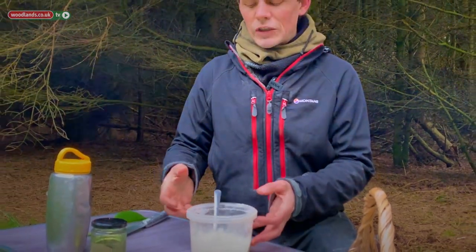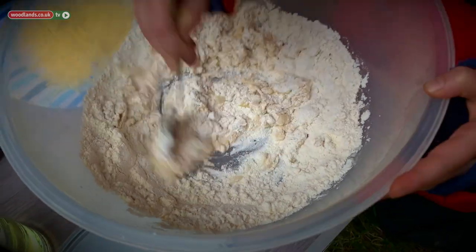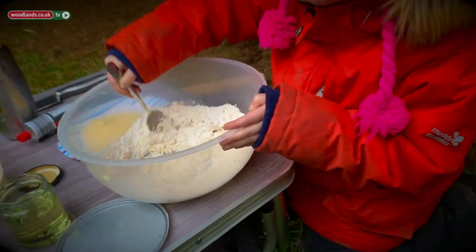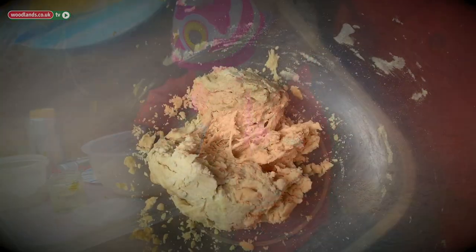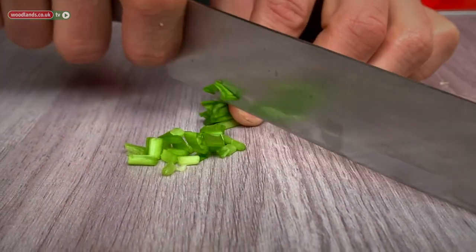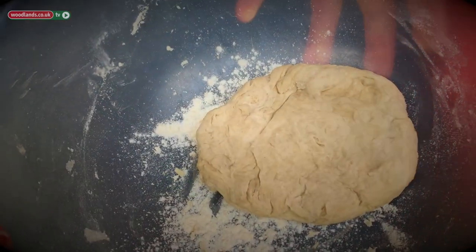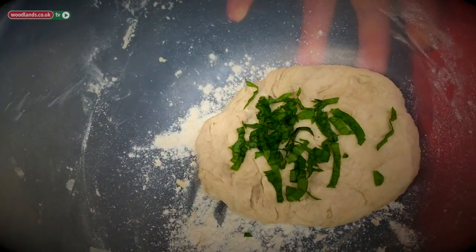You want your mixture to be able to form into a ball — if it's too wet add more flour, if it's too dry add more water. Then use your hands to combine all the mixture together into a ball. I'm going to use a knife and finely chop our wild garlic, then add it straight in with the dough and mix it all together.